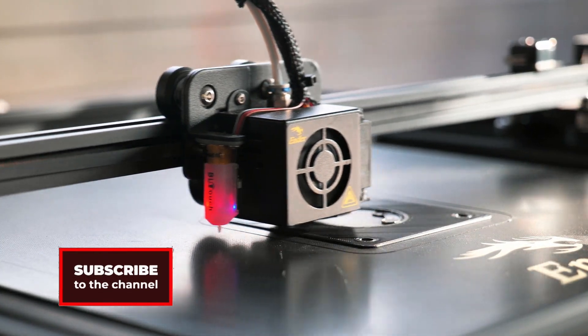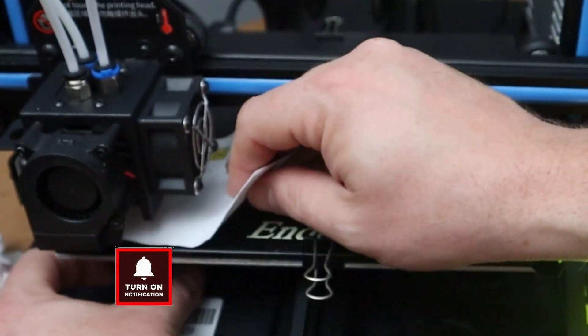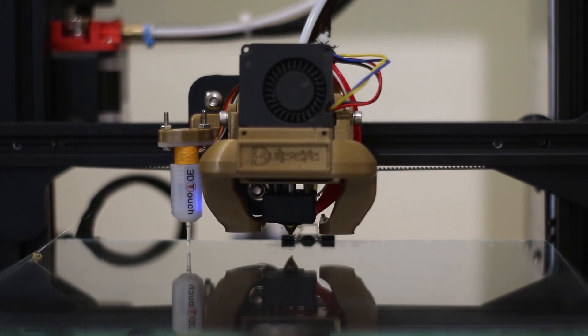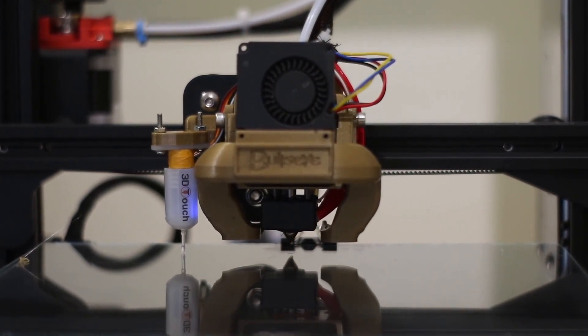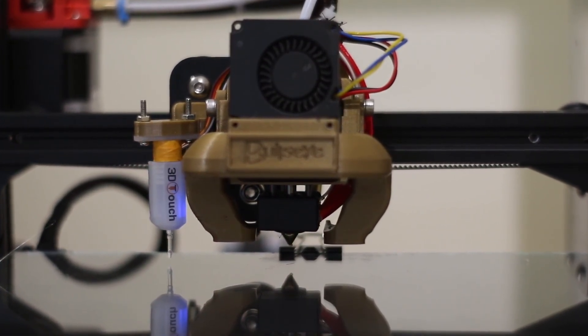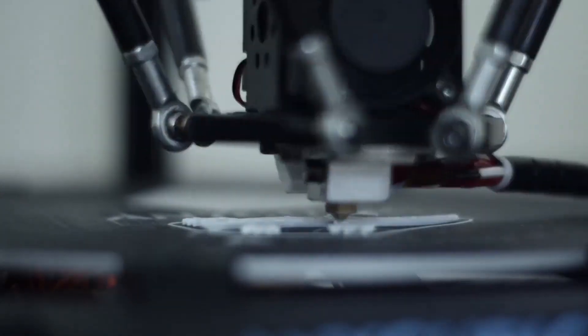I have machines with and without auto bed leveling, but for me manual bed leveling is the fastest way to do it. Some 3D printers that come with auto bed leveling require you to manually level the bed the first time in order to get it calibrated. After that is done, the printer will print without you needing to manually level it again.